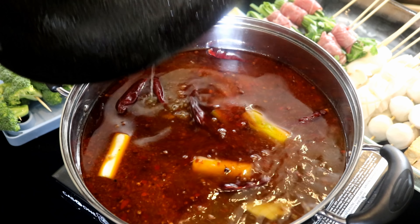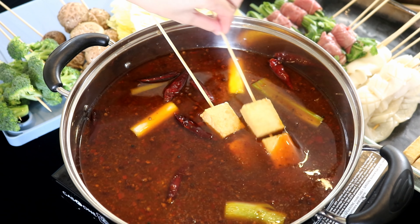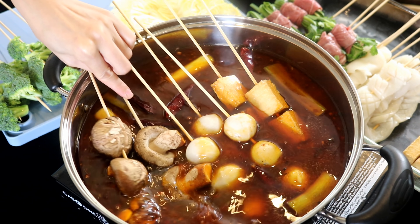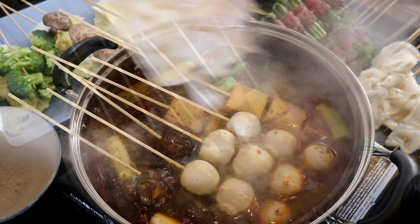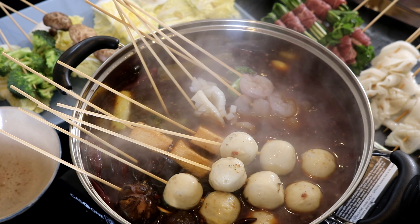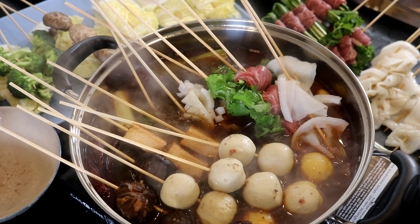Now you can enjoy! I usually add ingredients that need more time to cook first — such as fish cake, meatballs, and mushrooms. Once it comes to a boil, add the faster-cooking ingredients like shrimp, squid, beef slices, and tripe.